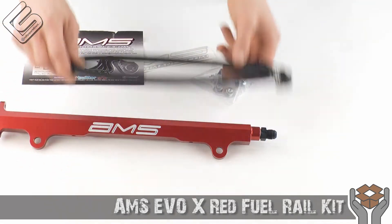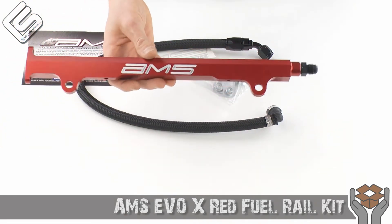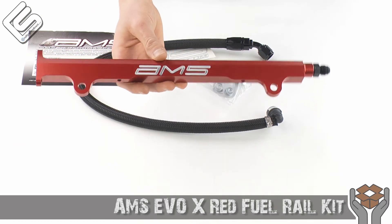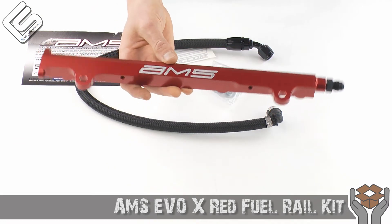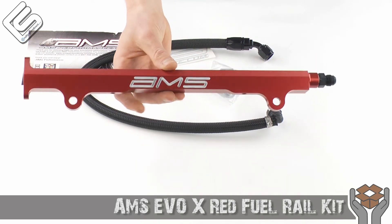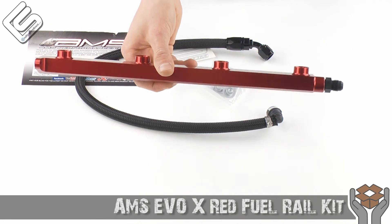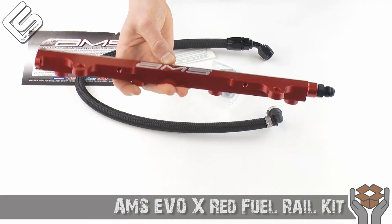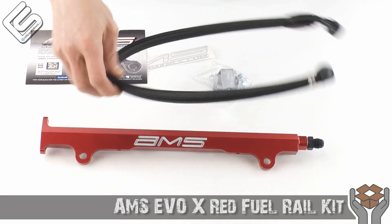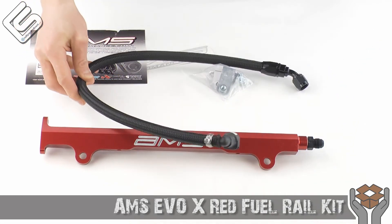This kit is going to be great for anybody looking to improve the fuel flow in their Evo, whether you're doing a high horsepower build or whether you just want a little bit of extra flow for the added protection. And of course, being that it's an AMS product, this red aluminum fuel rail just looks awesome in the engine bay. It's a great way to spice up the engine bay while giving better performance, and obviously more reliability and safety due to getting rid of that factory hard line.